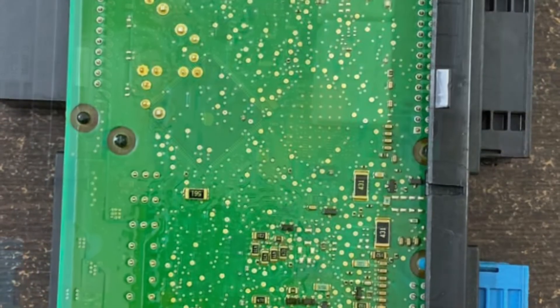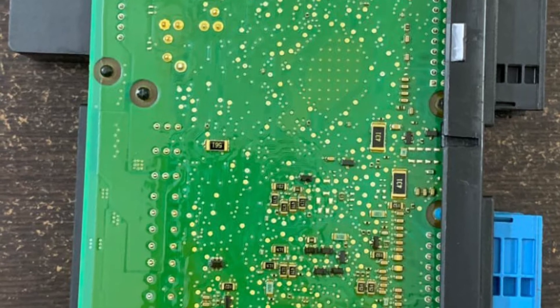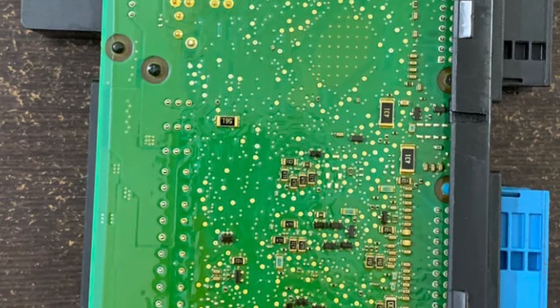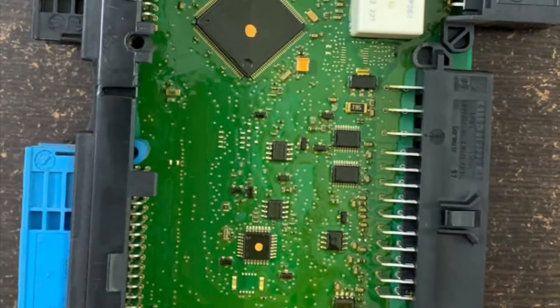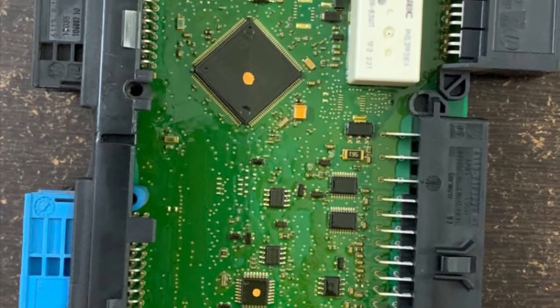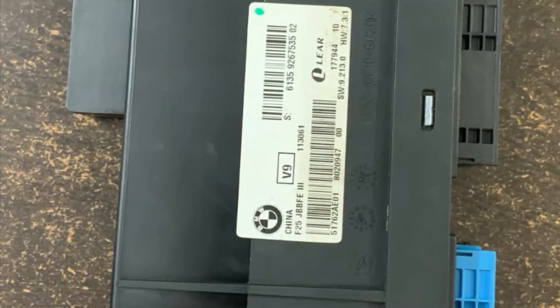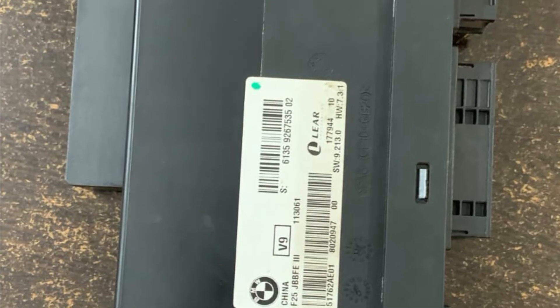Since I could not find a person who can do component-level repair of this JBE, I didn't go ahead with repairing it. Instead, I went ahead with replacing the junction box. I have driven this car for more than 10,000 kilometers after replacing it, and I never had the same issues again.